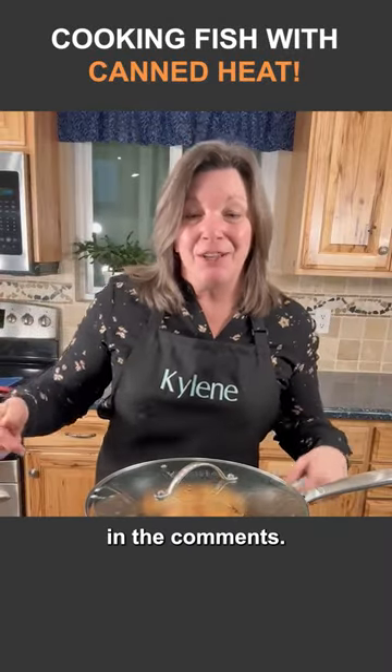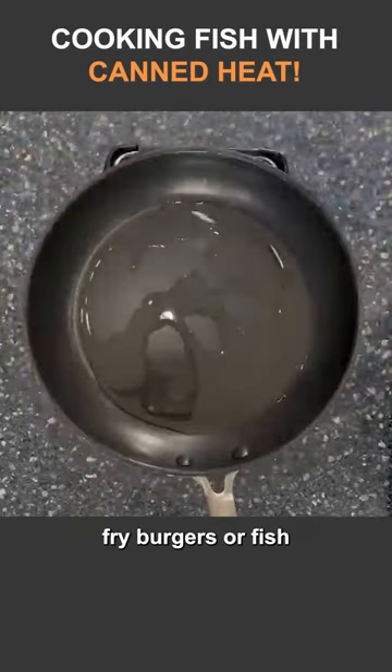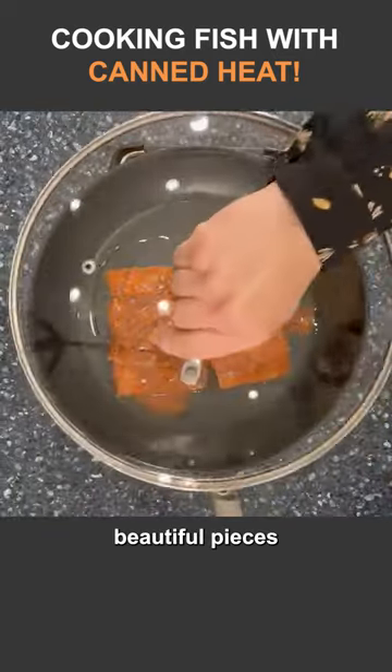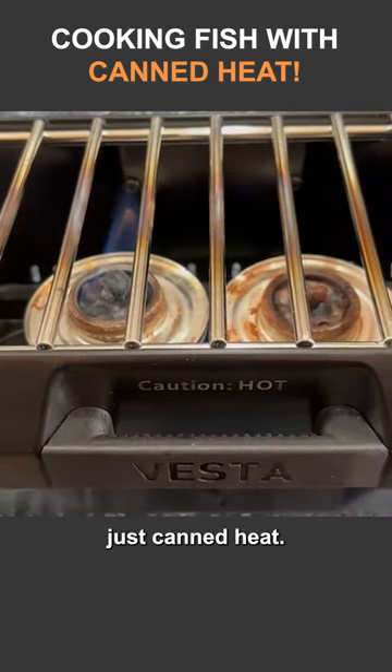Hey, Provident Preppers. Today I had a question in the comments — somebody didn't think that you could fry burgers or fish using canned heat. Well, here's two beautiful pieces of salmon that I have cooked using just canned heat.